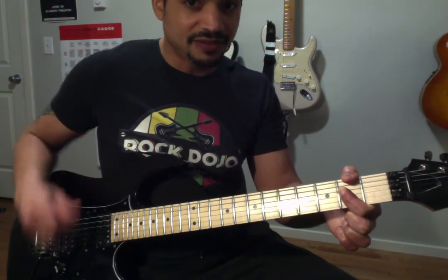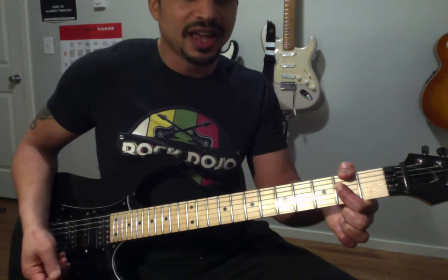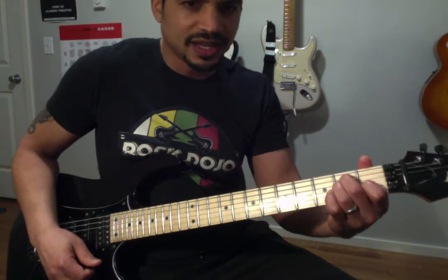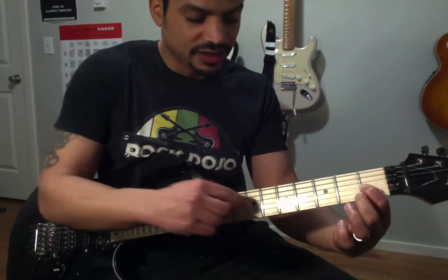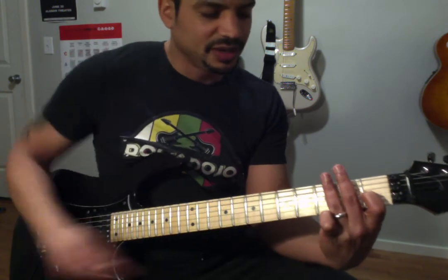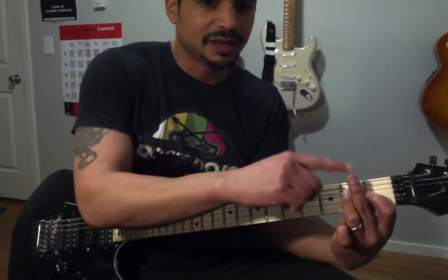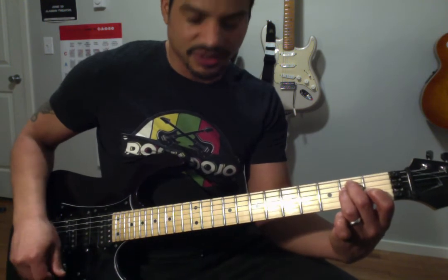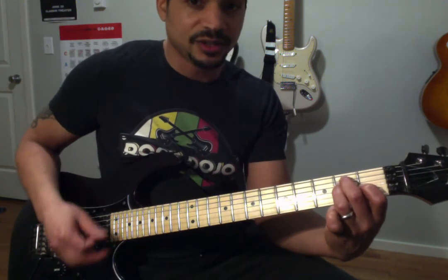The chord progression is 1, 5, 4. We're going to do the A chord twice: 1, 2, 3, 4 — 1, 2, 3, 4. From there, we're going to switch to the 5 chord, which is a super easy to play E chord. I have my pointer finger on the 1st fret of the G string, my ring finger on the 2nd fret of the D string, and my middle finger on the 2nd fret of the A string. Strum those all together — and that's your E chord.